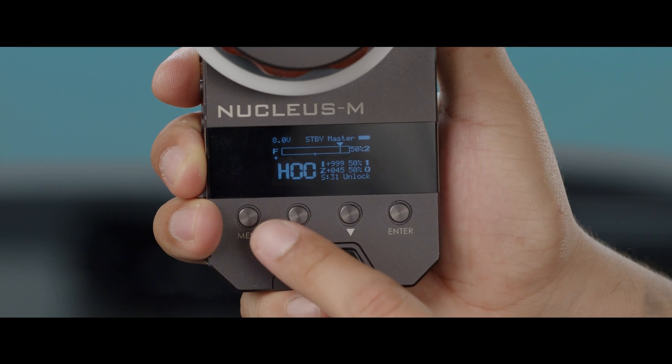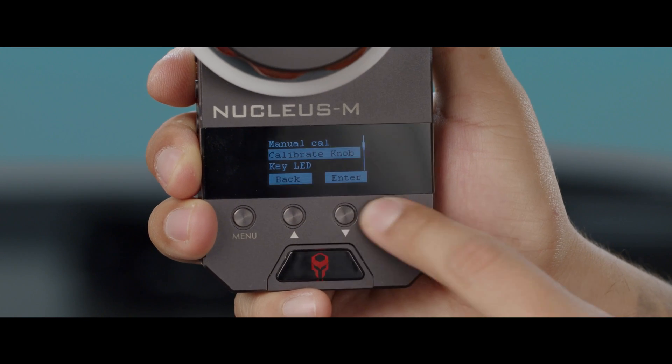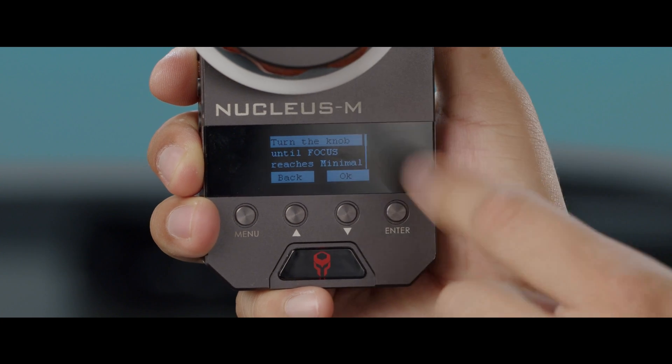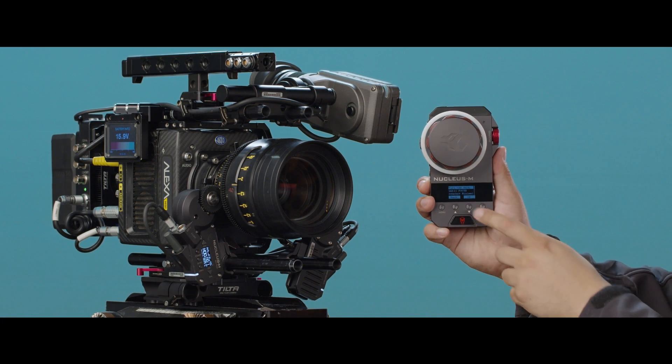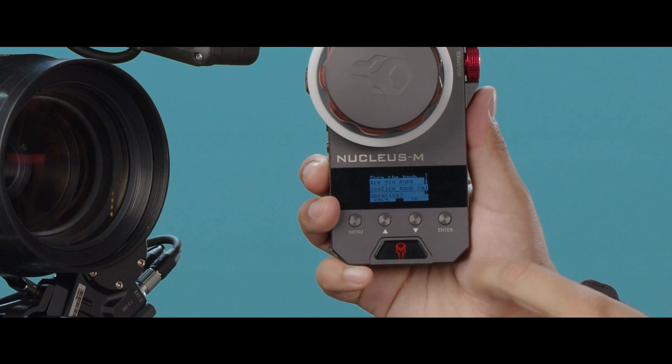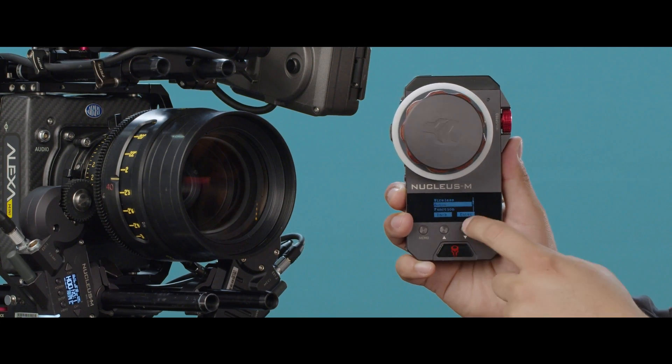Let's go into the menu system. First go into Menu, find Function, go to Calibrate Knob. You're going to turn your focus knob all the way clockwise to your minimum and press Enter. It's going to ask you to confirm — press Enter one more time.